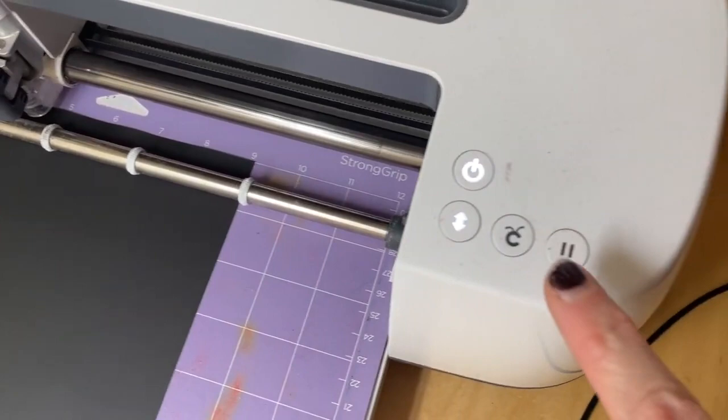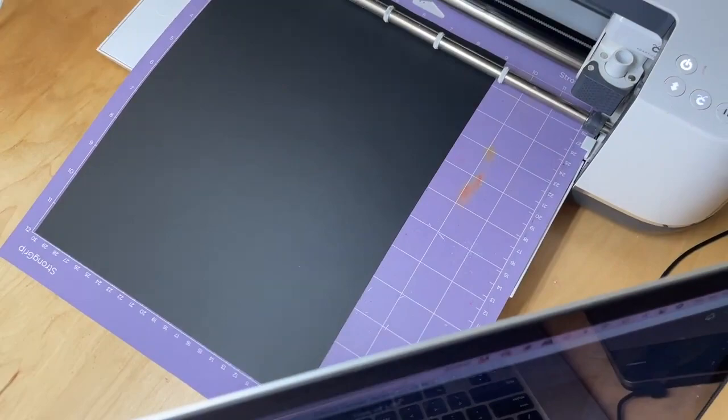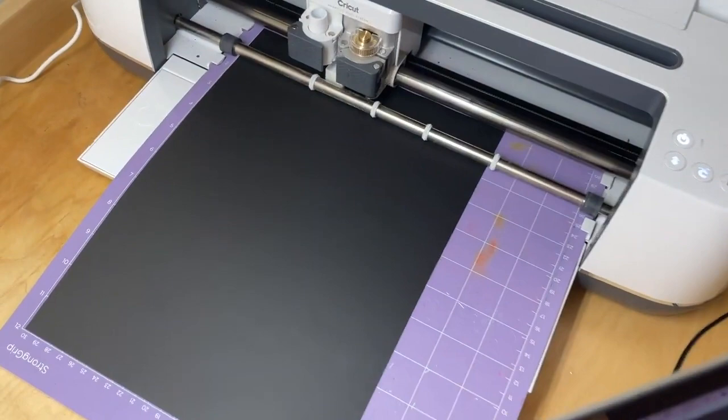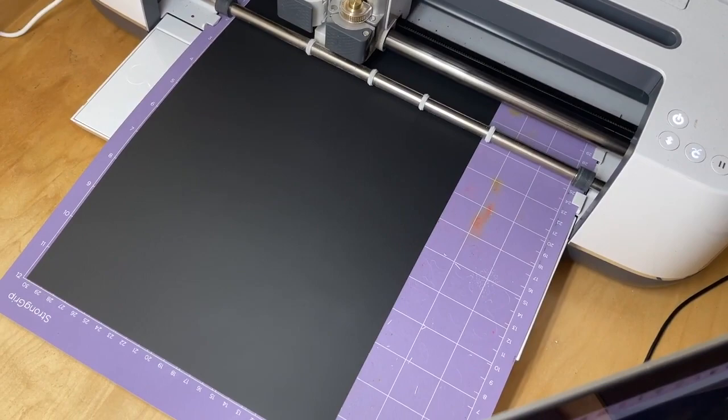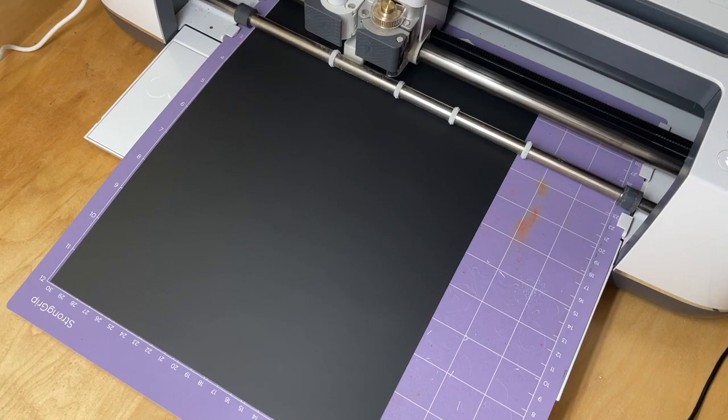Now I press go — I come over here and click the little flashing C. It makes all its little noisy noises and will start cutting out my design. What happens with the knife blade is that it makes several passes — it doesn't just cut once, it'll cut four times, going over the same areas so the blade cuts all the way through with four passes.